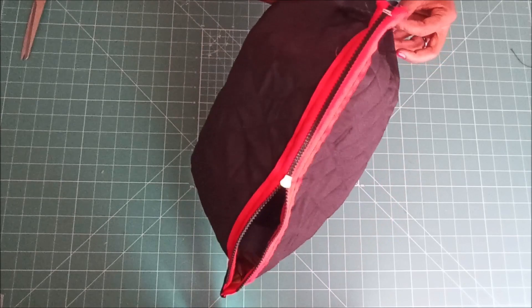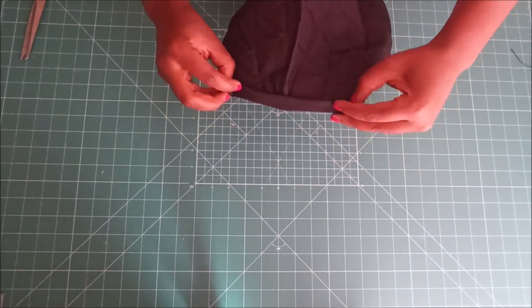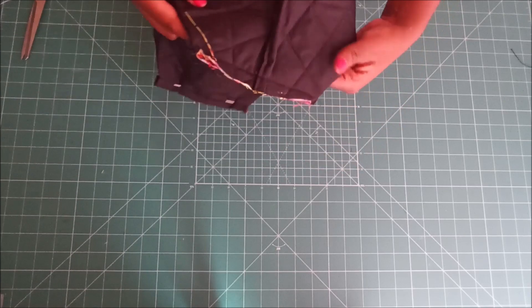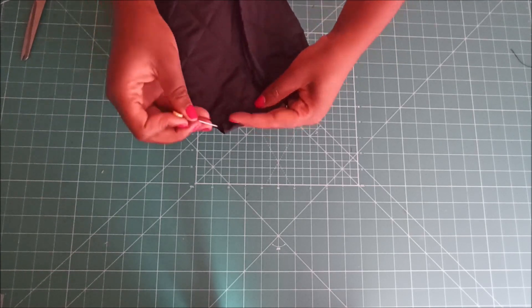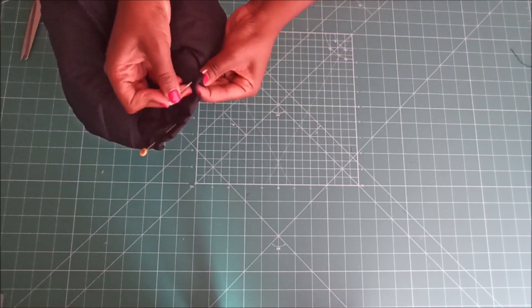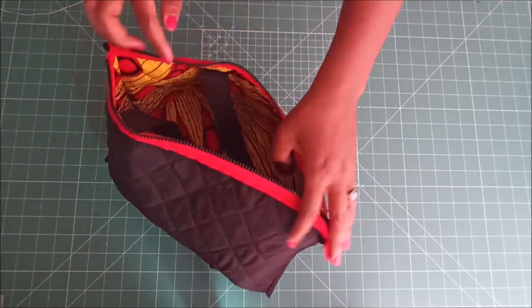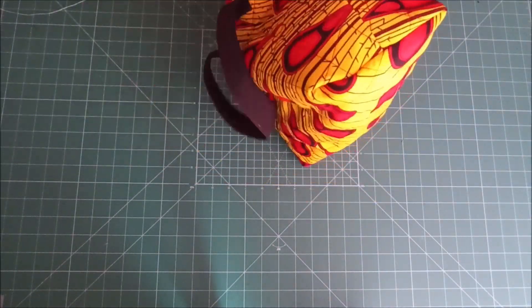At that point I was done with all the edges of the bag. This is how the inside of the bag looks — it looks very nice and neat. Then I turned the bag inside out and that is basically it.